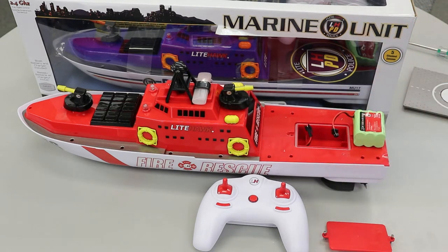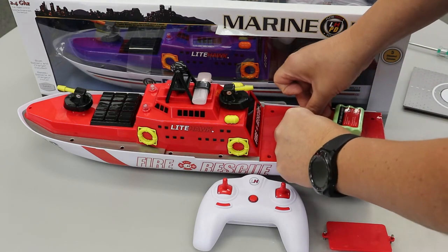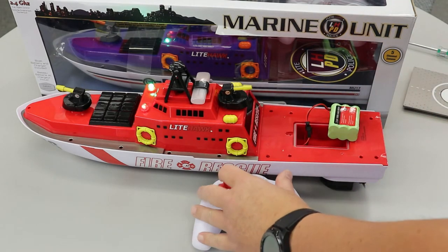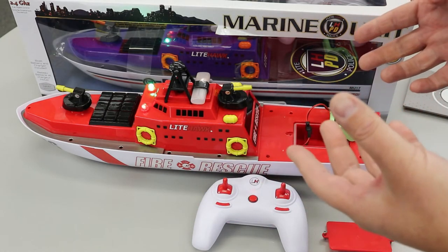We've had a few people contact us saying, hey, I've plugged in my battery and the lights came on and I turned on my controller and I moved the functions around and nothing happens. Well, there's nothing wrong with the boat — it's just a safety feature we have in there.